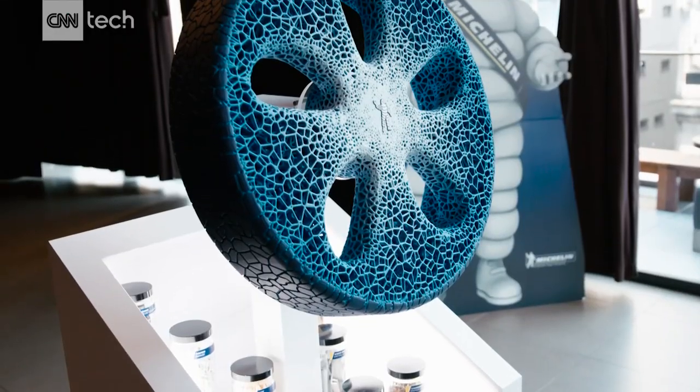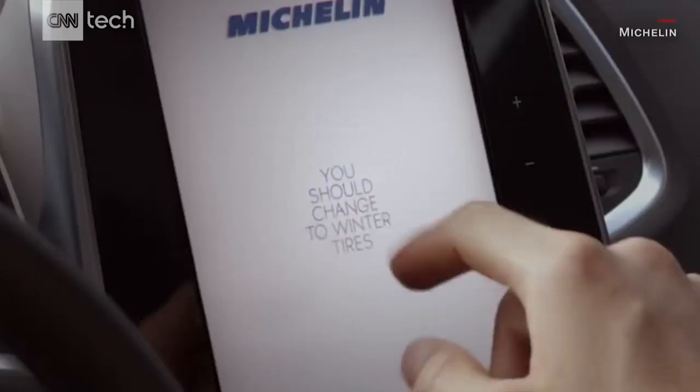This part that wears out over the life of the tire can be systematically reloaded, which allows the user to customize their choice of tread band for their actual usage conditions.